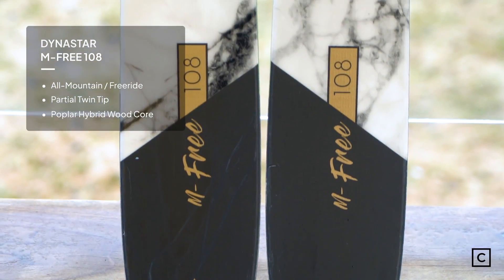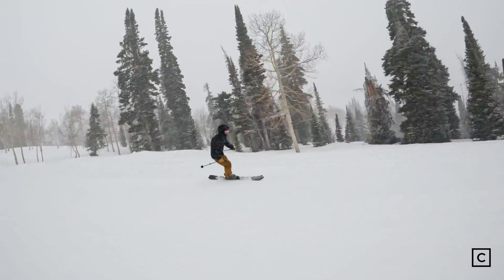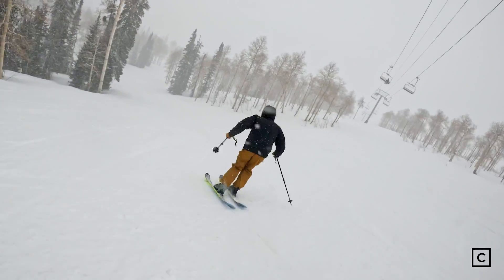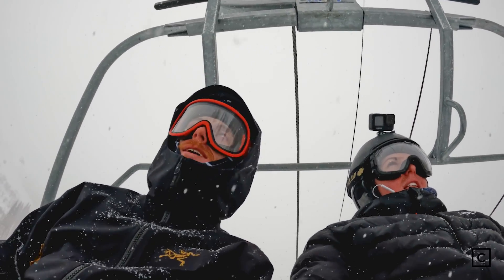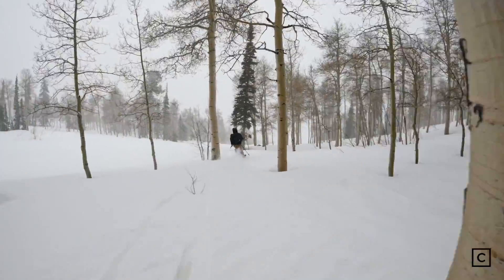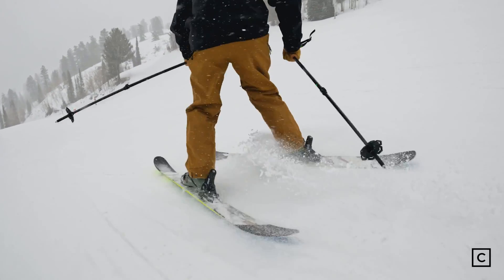Dynastar markets the M-Free 108 as a do-it-all all-mountain freestyle ski. It's in the wider waist width category at 108. These are a very stable, fairly powerful all-mountain freestyle ski. I was ripping them pretty fast — they were a blast going fast. As soon as I got into the trees into the inch or so of soft snow that just came down, they were ultra maneuverable, fairly quick and light.